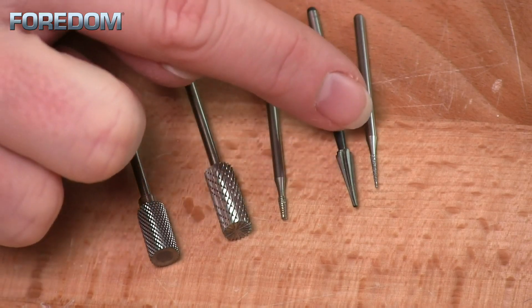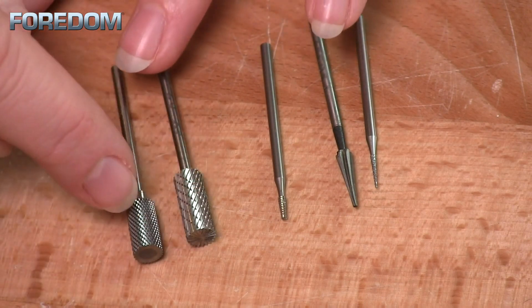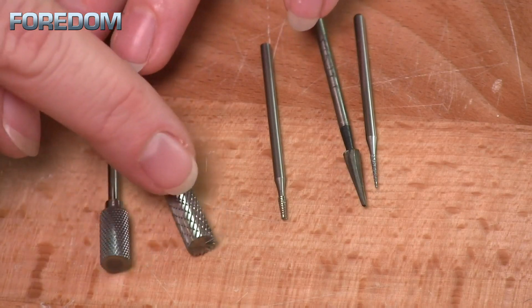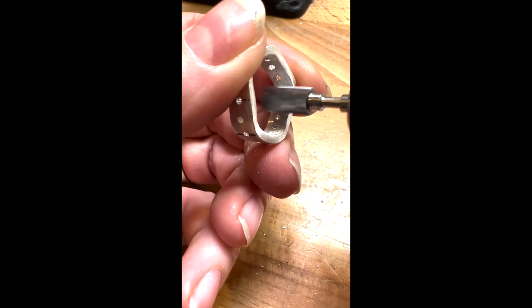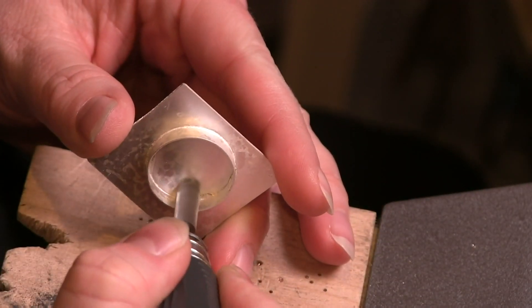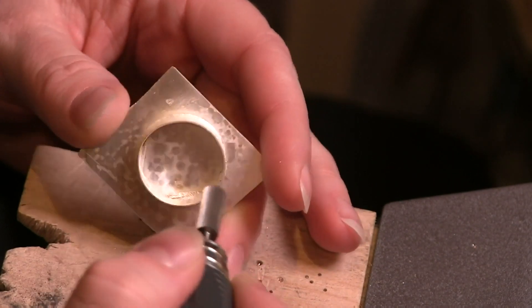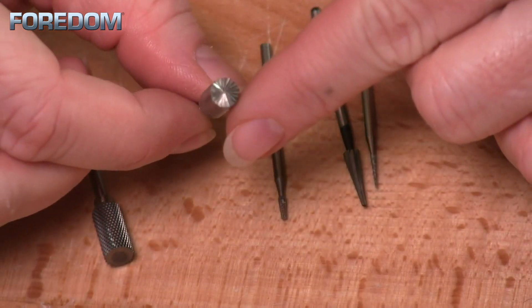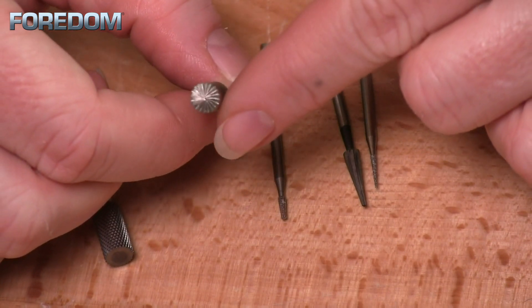There are a number of bits with different heads for various tasks. For instance, these two cylinder burrs have different cuts on them — one is extremely coarse while the other is a bit more fine. I really like to use these if I need to enlarge a ring band or clean things up inside. I also like these for removing excess solder on the inside of a bezel, especially this one, because it has cuts on the outside as well as on the end, allowing you to really grind and clean things up.